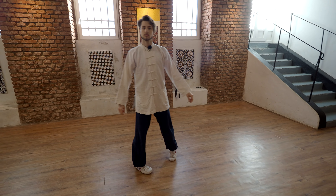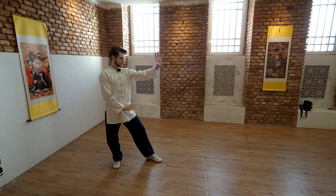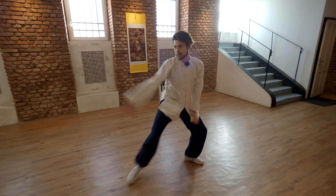And come back to the basic posture. I'll show you from the start. Prepare, posture. Coming from here: punch, spin, punch. And we're back in our basic posture.